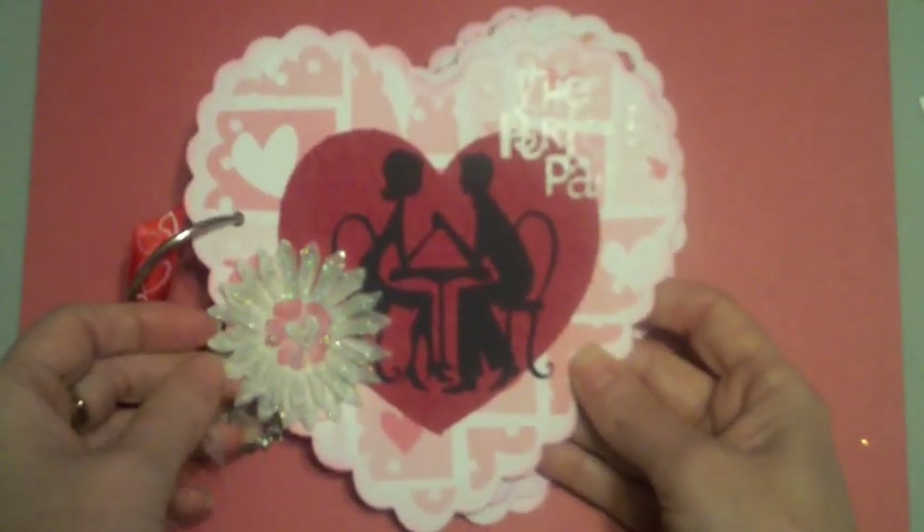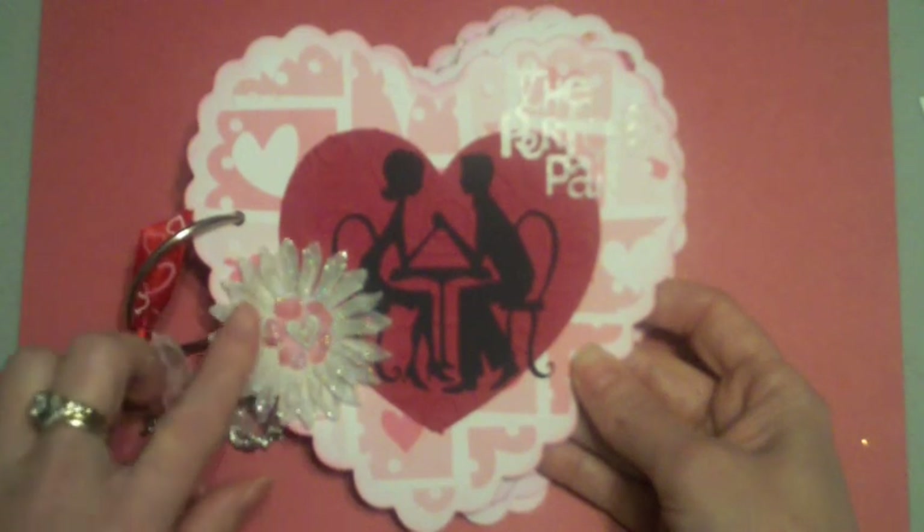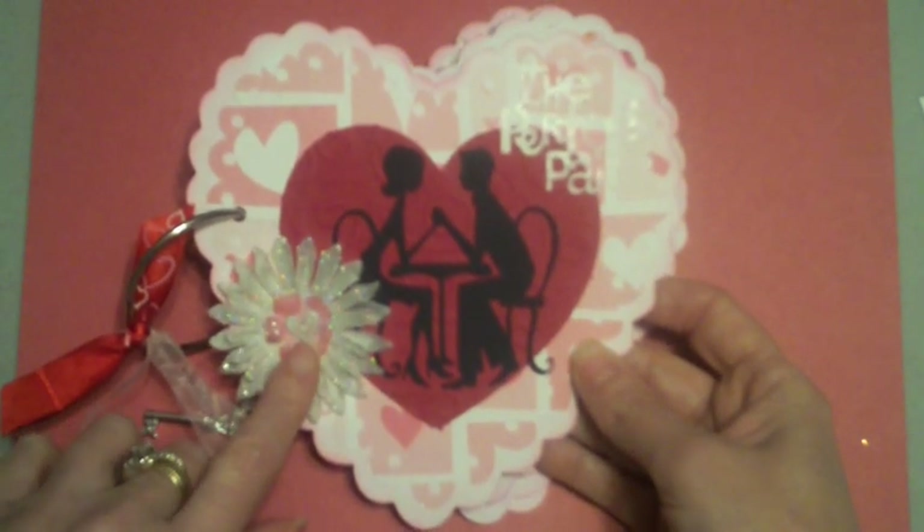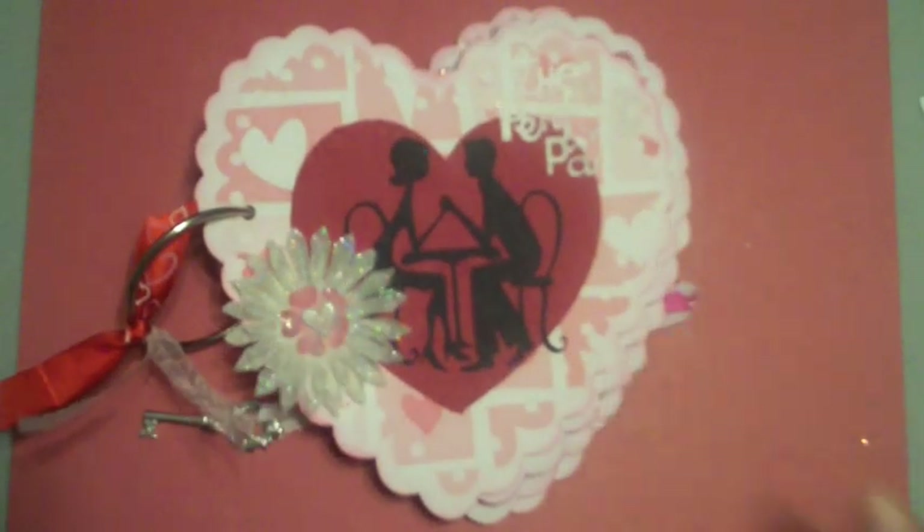The flowers on the front are ones I bought and I used Stickles on them to add glitter. The heart in the center is a brad.